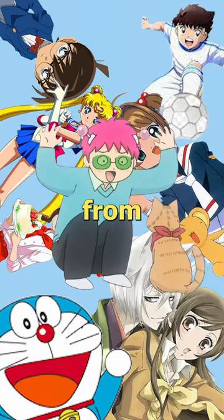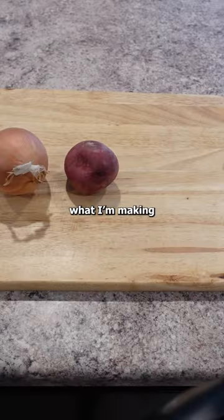Welcome to part 3 of making and eating food from my childhood anime! Can you guess what I'm making with these vegetables?